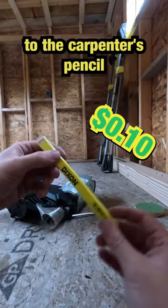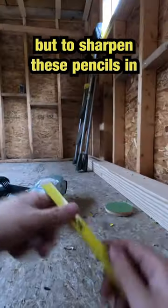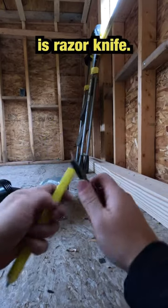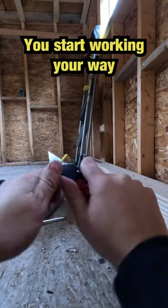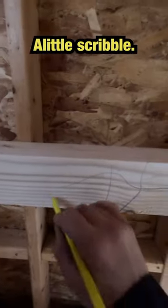Now compared to the carpenter's pencil, which has other uses other than just a pencil — space things out just a bit. But to sharpen these pencils, you need a razor knife, and you need to start working your way in a circle until you get the point that you desire. It takes a little bit longer.